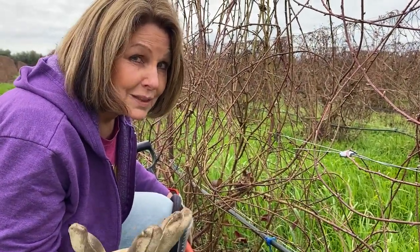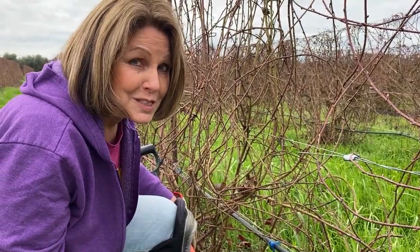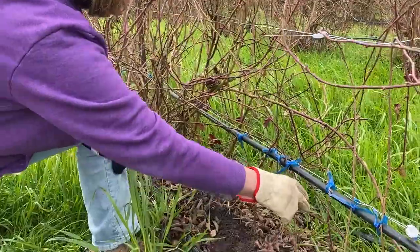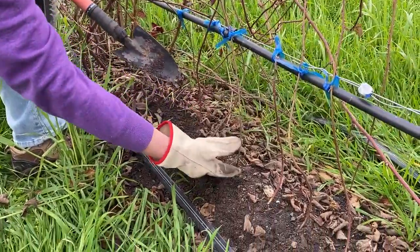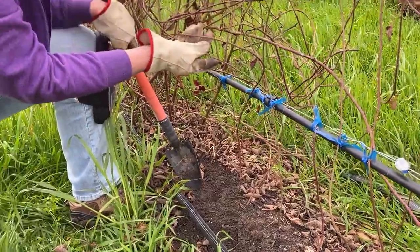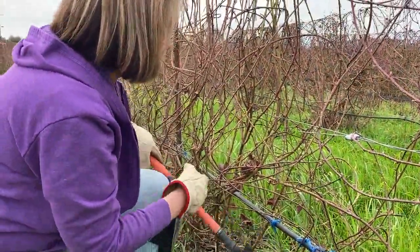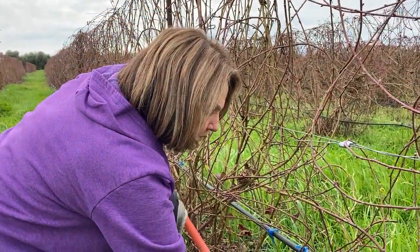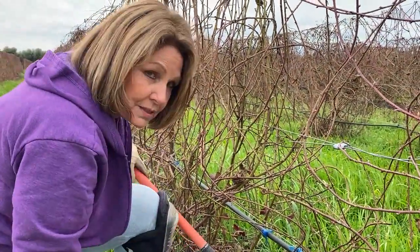Fortunately, we had double the rainfall that we were expecting — it's been wonderful. With these starts, what we did was we put the tips down into the ground and kept them attached to the mother plant so that they could receive nourishment not only from the mother plant, but also from the ground, so that they could develop their own root system.